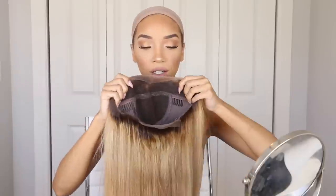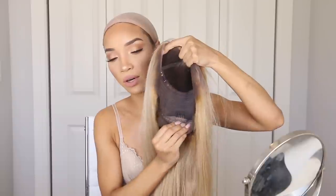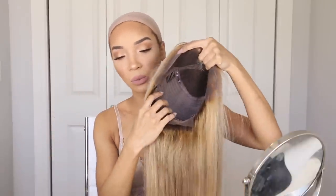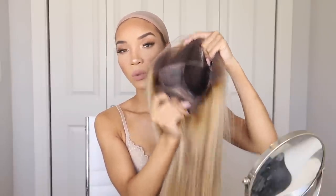The wig also features transparent lace to give that flawless illusion. It has two combs on either side of your head, and another comb at the nape of the neck — that nape comb helps a lot if you're doing any type of ponytail or updo. There's also lace going around the nape which makes that area look natural when wearing hair up. And there's an adjustable strap around the nape that allows you to tighten or loosen the wig to fit your head perfectly.